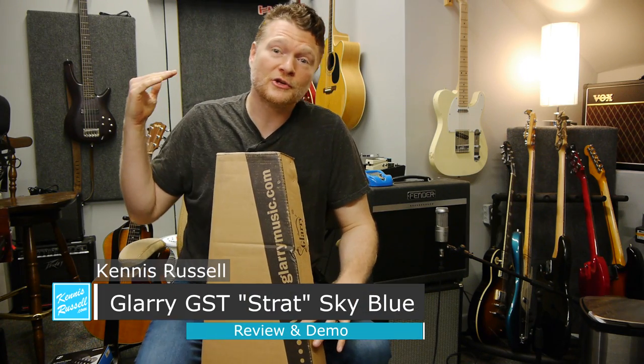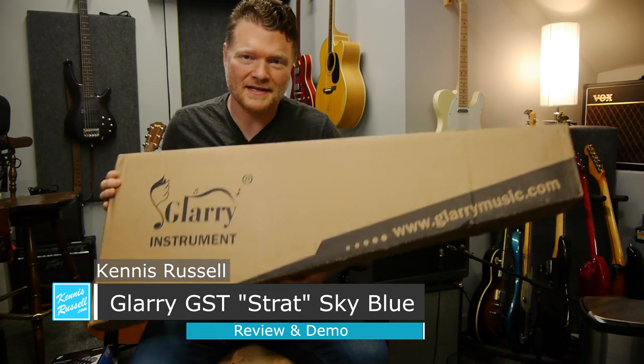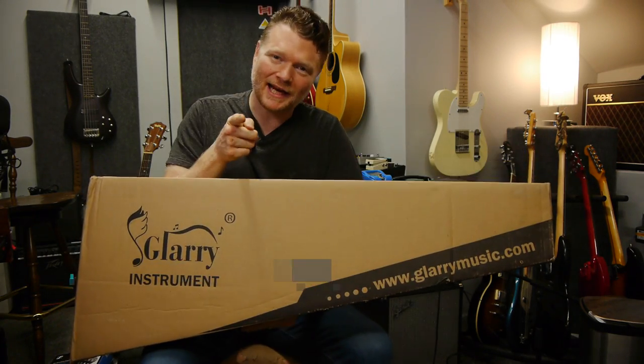Hey everybody, Kinnish Russell here. I hope you're doing great today. I'm going to do an unboxing and review of this Glary guitar that I just got. Check it out.